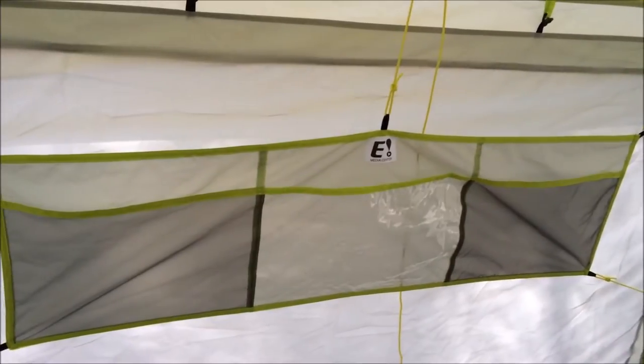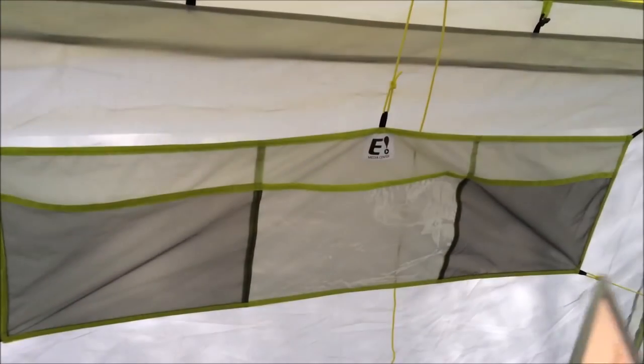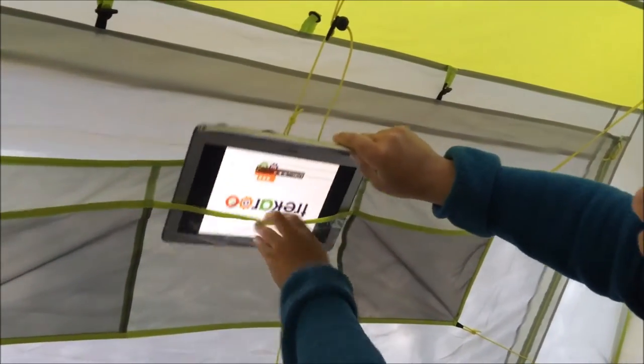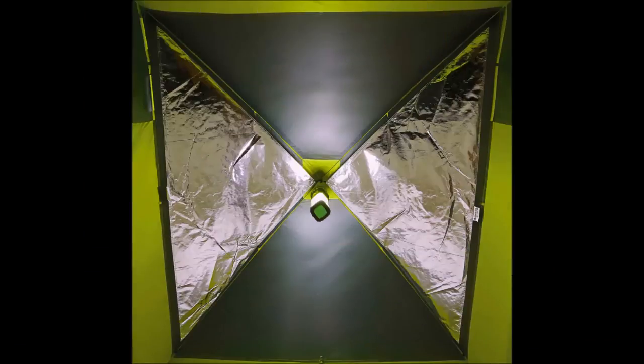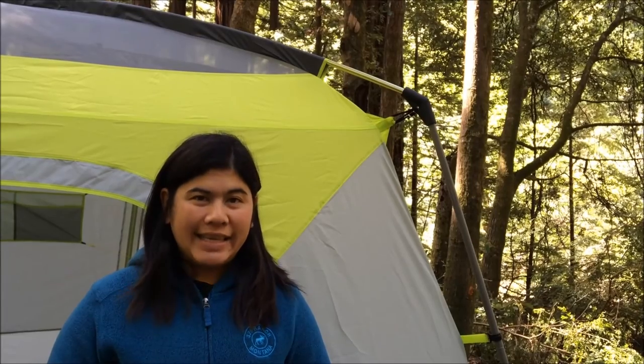So if you had an iPad, for example, you could slip it in here. I don't have an iPad right now but you can see I'm putting in my laptop — it's clear and you can kind of lay down and enjoy a movie together in the outdoors. We had a very comfortable night in the Eureka Jade Canyon six, and now it's time to take down the tent.